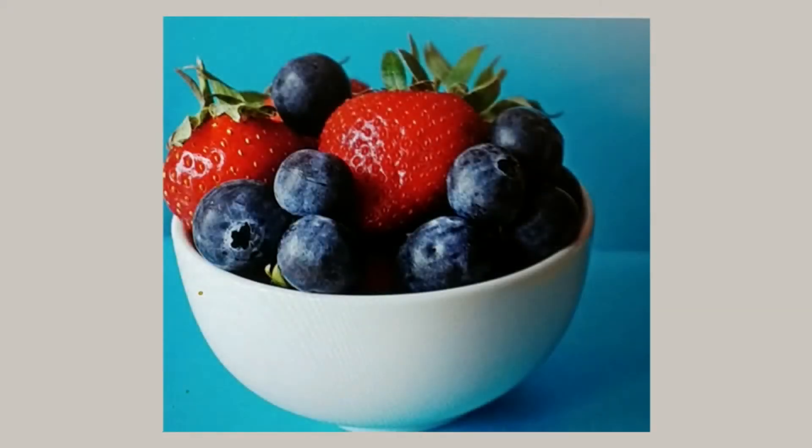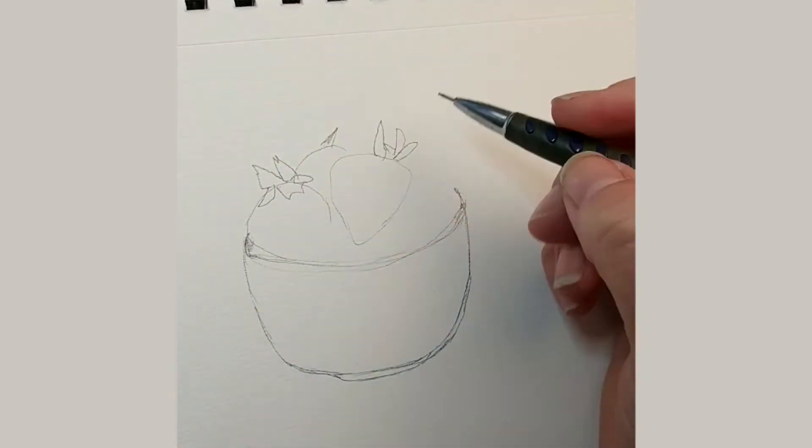Hello everyone, it's Lisa. Welcome to my very first video in this new series called One Painting, Two Ways.